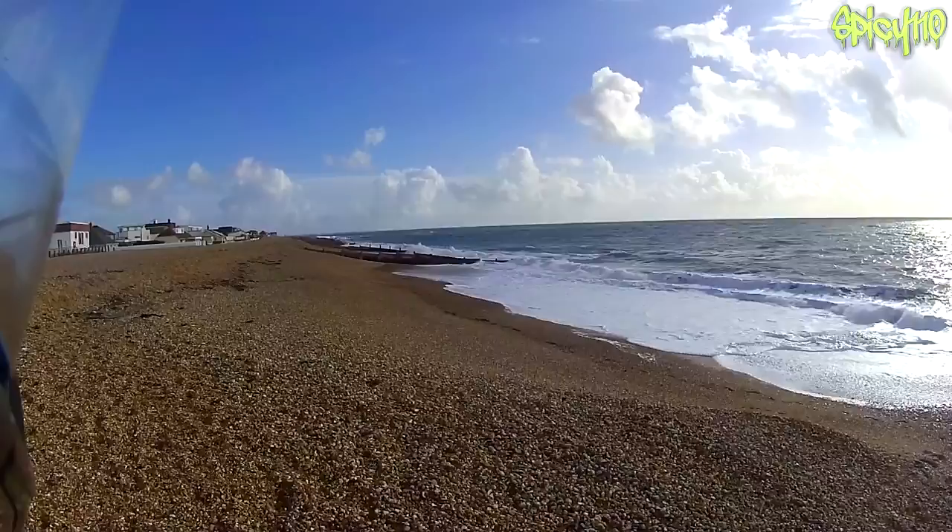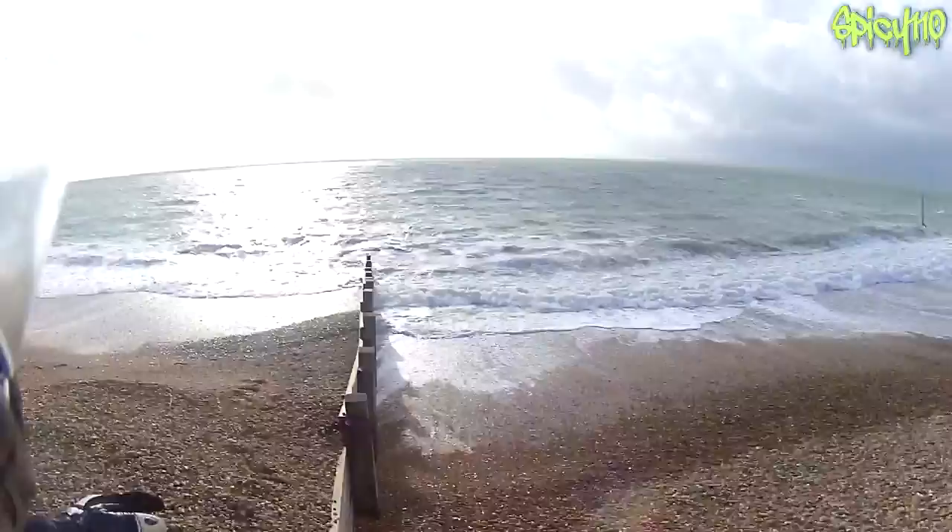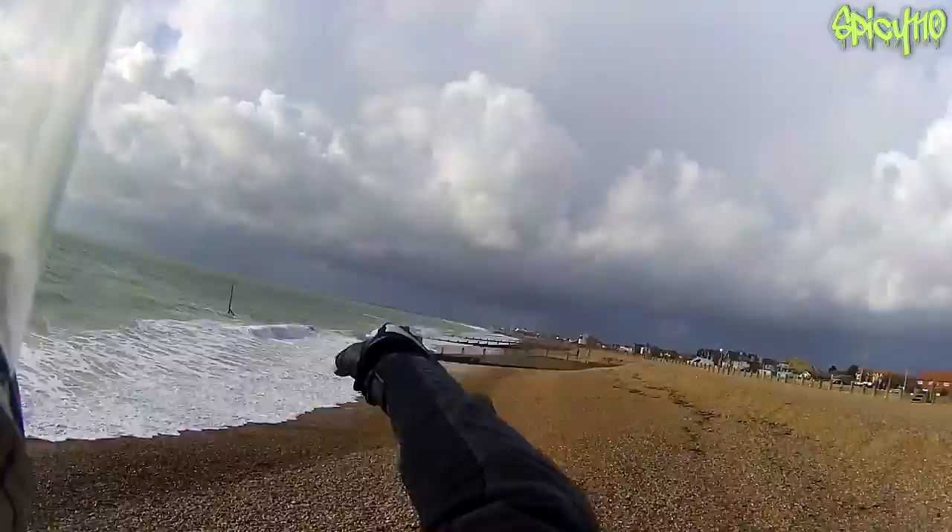Hey everybody, I am back on the beaches. Last time I went to the beach I was actually very pushed on time. Today I've got a little bit more time, so I'm trying to see where everything is. I'm currently stood on the thing trying to see where the most seaweed and stuff is, and it's pretty clean up this side, so I'm gonna go further down that way.